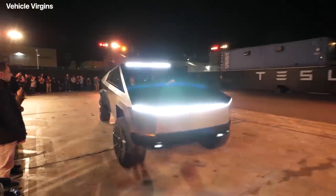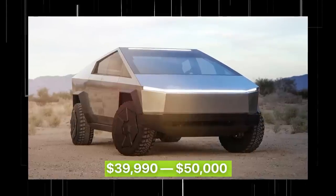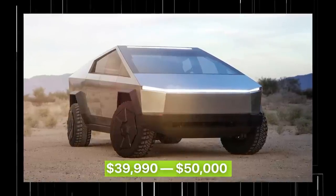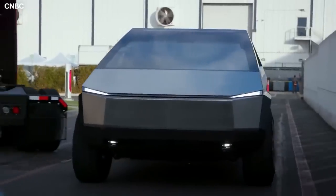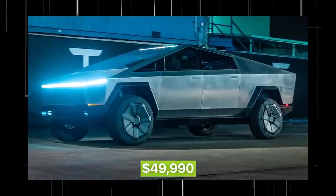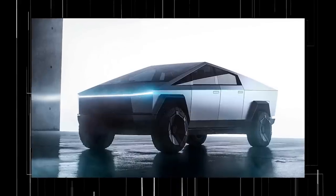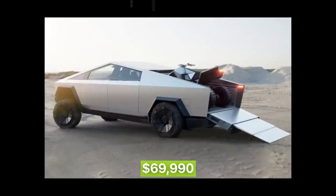The single-motor Cybertruck, which is the last one expected to go into production, is set to start at $39,990 — $5,000 cheaper than the cheapest Model 3. The dual-motor model with all-wheel drive was set to cost $49,990. The tri-motor Cybertruck, which was originally the flagship model, is set to clock in at $69,990.